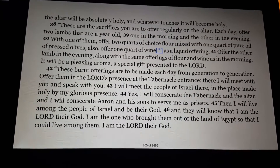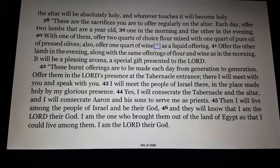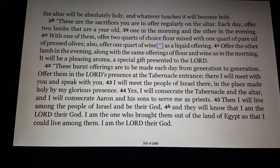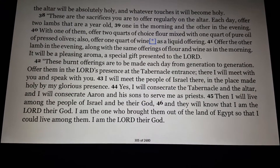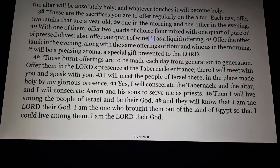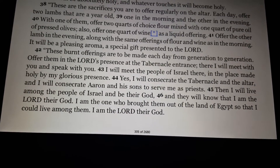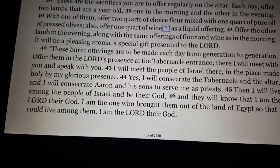These burnt offerings are to be made each day from generation to generation. Offer them in the Lord's presence at the tabernacle entrance. There I will meet with you and speak with you. I will meet the people of Israel there, in the place made holy by my glorious presence. Yes, I will consecrate the tabernacle and the altar, and I will consecrate Aaron and his sons to serve me as priests. Then I will live among the people of Israel and be their God, and they will know that I am the Lord their God. I am the one who brought them out of the land of Egypt so that I could live among them. I am the Lord their God.